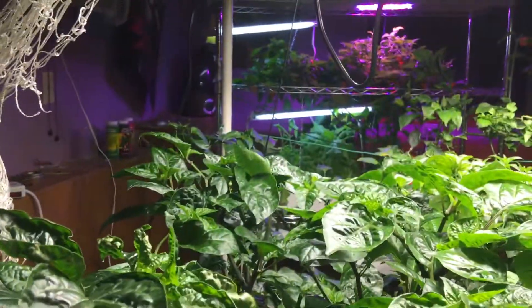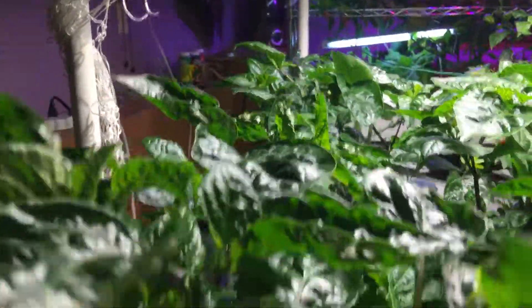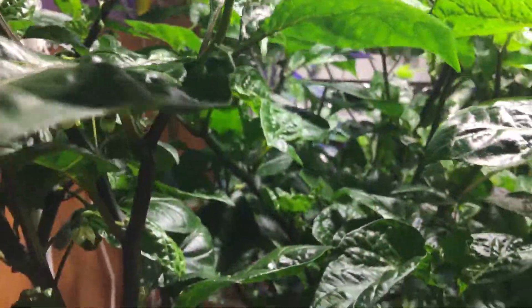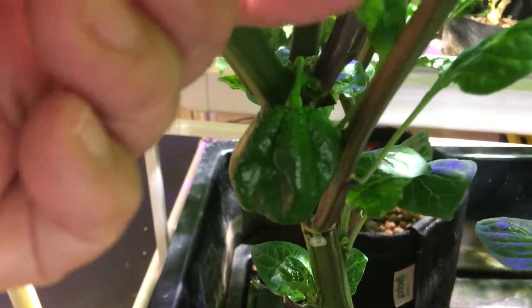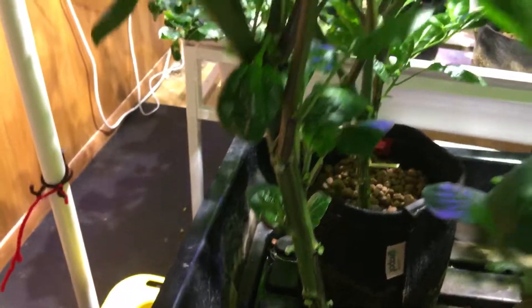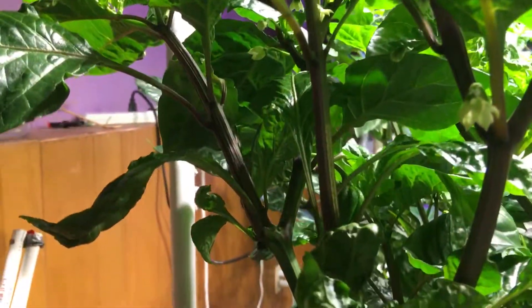Over here is the chocolate habanero. I've been moving things around a little bit trying to see they're getting a little bit higher. I keep pulling them down. I've actually topped it by accident. But if you look here, my first chocolate habanero right there. Look at that one. So sweet. That one is the first one I've seen, although there's a lot of flowers growing up on here.